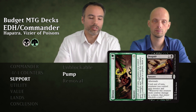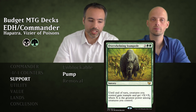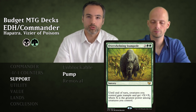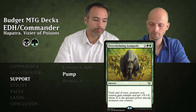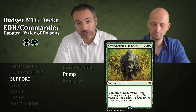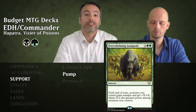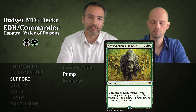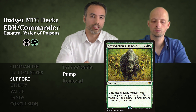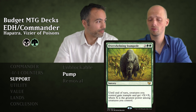Then Overwhelming Stampede for five mana — a sorcery. All creatures you control gain Trample and +X/+X where X is the greatest power among creatures you control. Our snakes are very small, but we have creatures that are big or can be pumped, and with this we pump the whole team. Having a bunch of 5/5 deathtouchers with Trample going face — that's a one-hit kill.